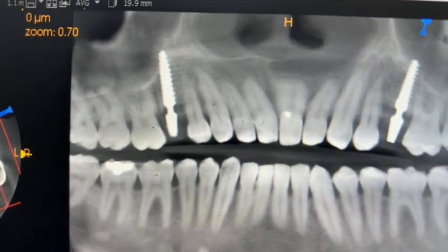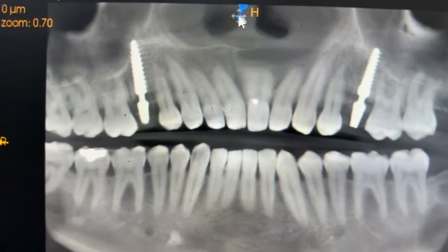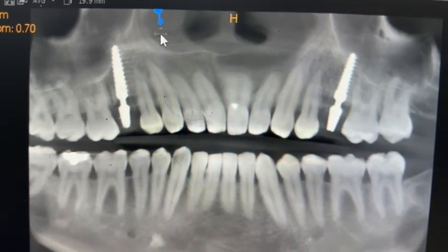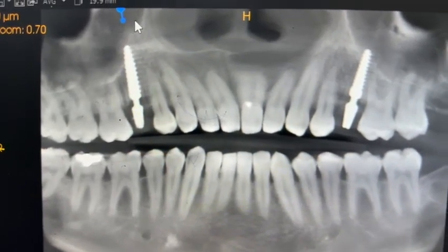This is the right side, almost similar. This is also getting engagement from the sinus floor.